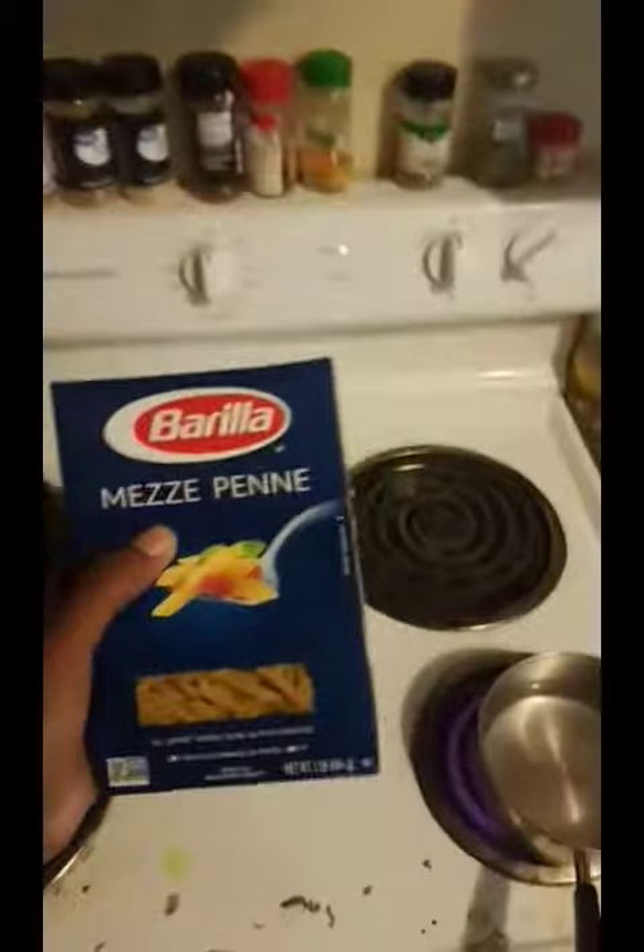Chef Ray here, guys. The first thing I'm gonna tell you is that I'm going to make some bomb-ass pasta. You see this right here? You can find this anywhere by working at a restaurant for a day — basically it's yours by the end of the night.